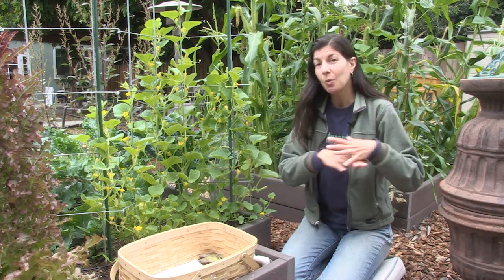The second thing you need to know is give them a place to climb. Yes, you can grow cucumbers without trellising them, but you'll have more garden space and it's more efficient, and it stays out of the dirt more if you do give them a place to climb.